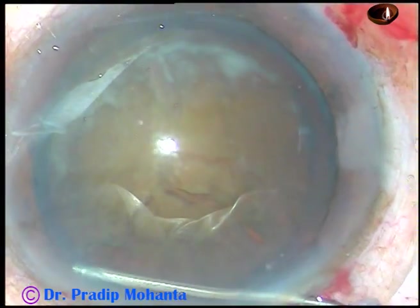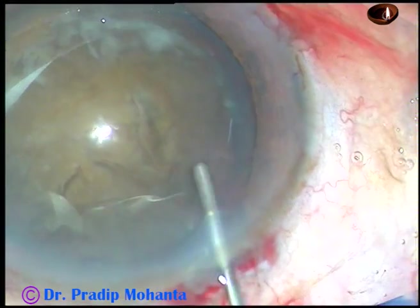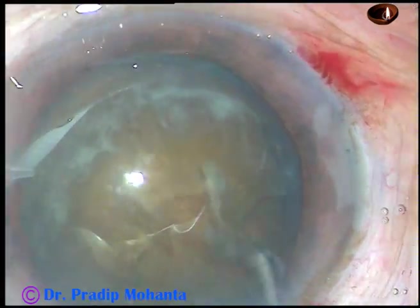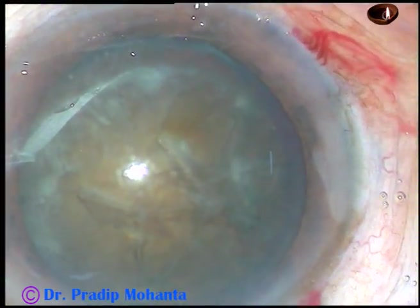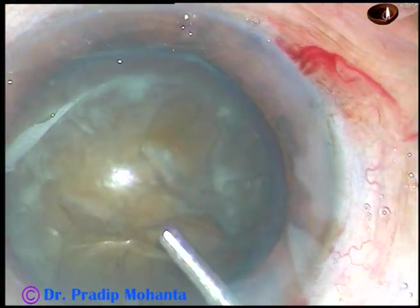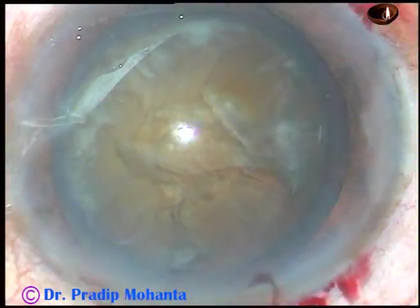Now, hydrodissection is being done. Hydrodissection is done at multiple points. The nucleus is ballotted, and you can see that the nucleus is rotated very nicely in this case.